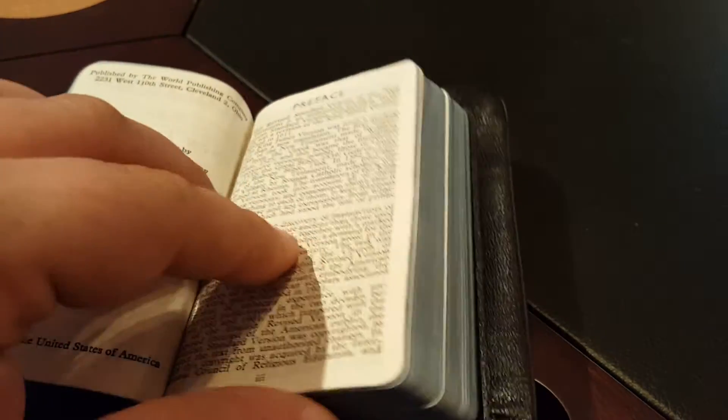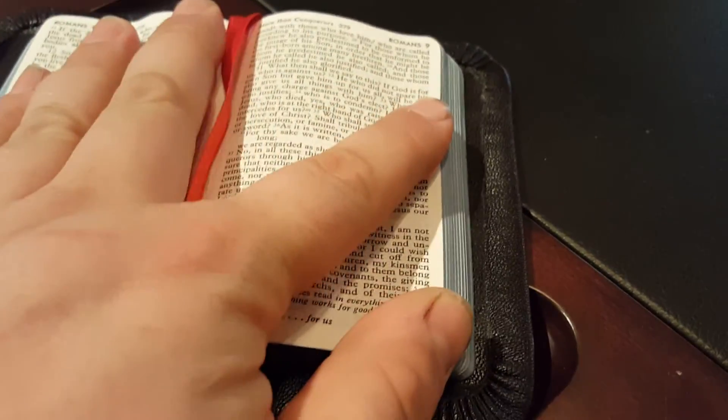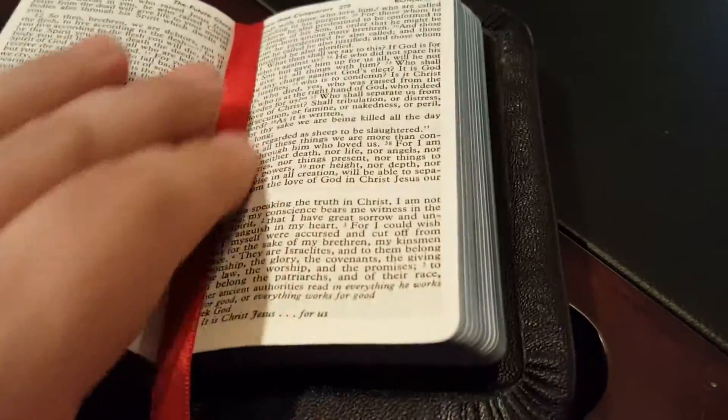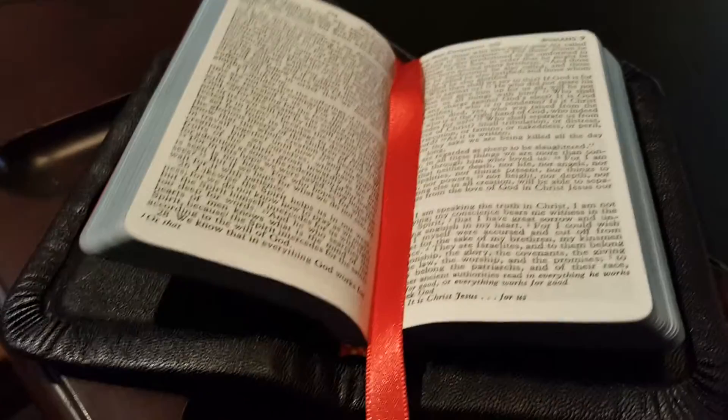I used a red cardstock end sheet that kind of matches the ribbon — kind of. In daylight outside it matches much better than under these lights, and in this camera it looks more orangey, but it's actually a really good red. This is a single-column New Testament. The stiffness of the cardstock on the end pages is what's kind of keeping it from laying down real flat, because before I put the end pages in it laid down really well. The spacing looked really good — it's more than a full yap, so I'm happy with that.